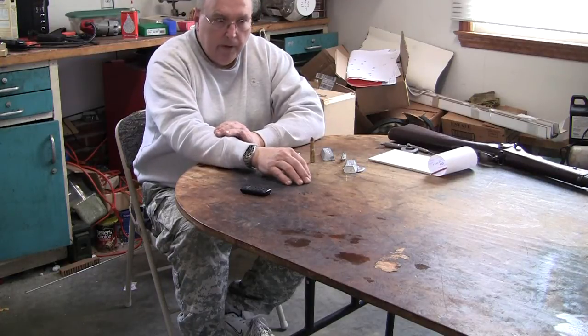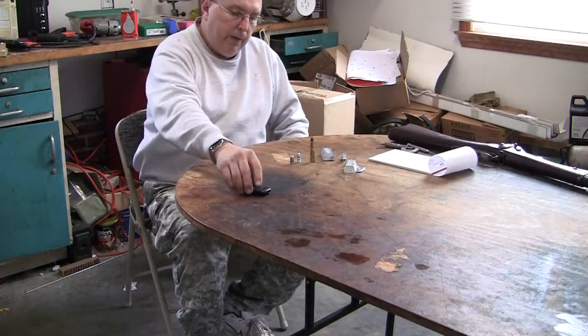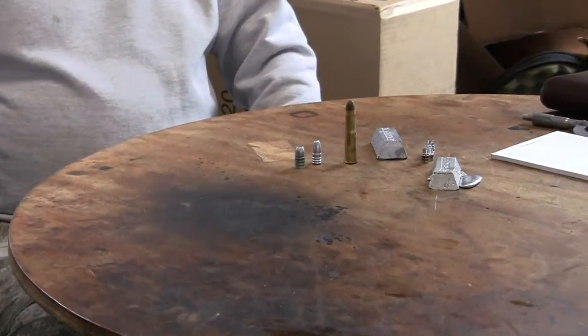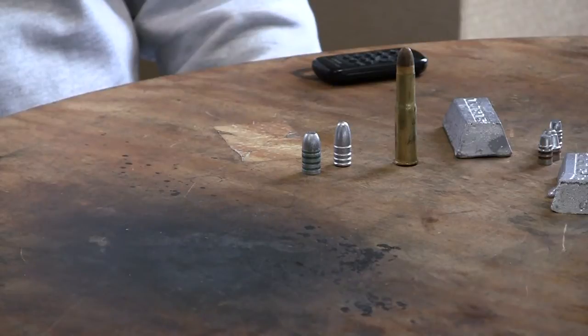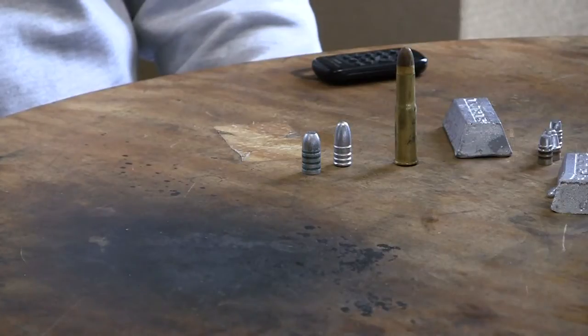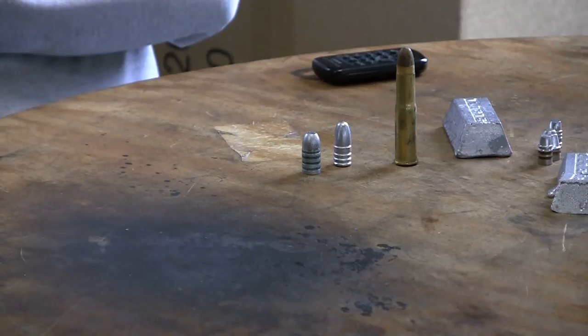If you go the purist route using black powder, you're going to want an alloy of just plain lead and tin in a percentage. You'll see alloys called 20-1, 30-1, 40-1, and 16-1. It's basically two things: pure lead — 99.99 lead — with pure tin.